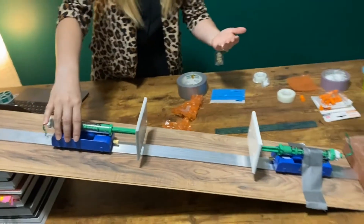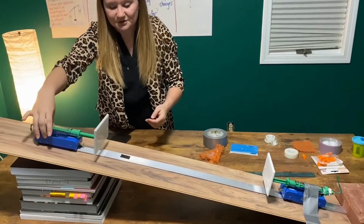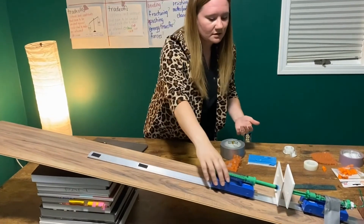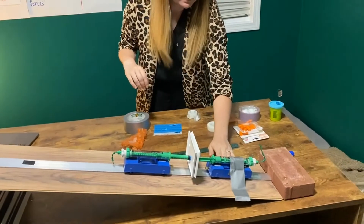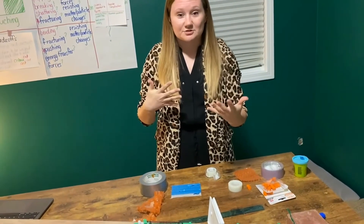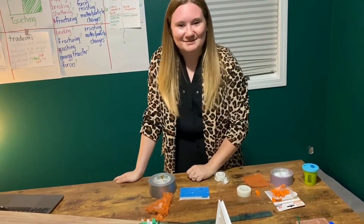Whenever students are doing this, you want to make sure to do it at a couple of different heights before the investigation, so students understand that we need to control for height because it does affect the peak force and the collision. Also make sure that the stopper is really well taped down. As students work, go around and make sure things are taped down properly, make sure they're resetting the force collar, and it should be a great lab.